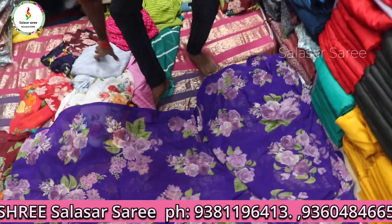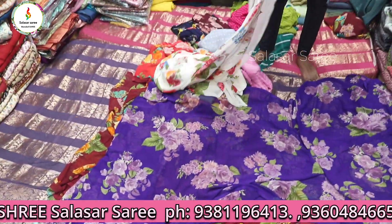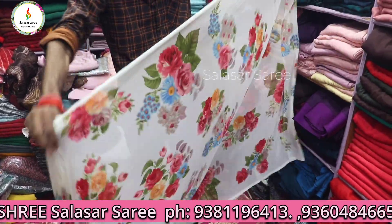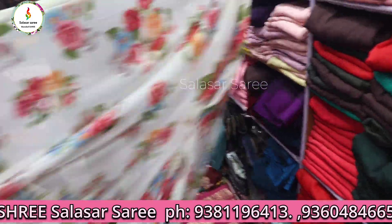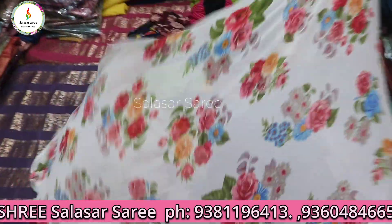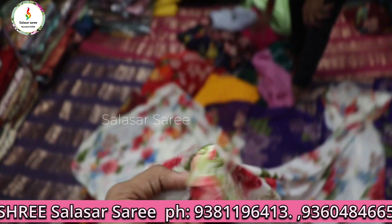Without blouse, only ₹250. These are Poonam Sarees from the brand Vishalad Sarees — a brand you already know. You can get beautiful prints and colors from the Vishalad brand.